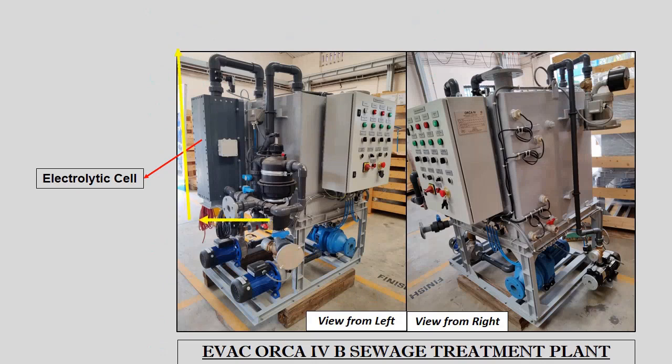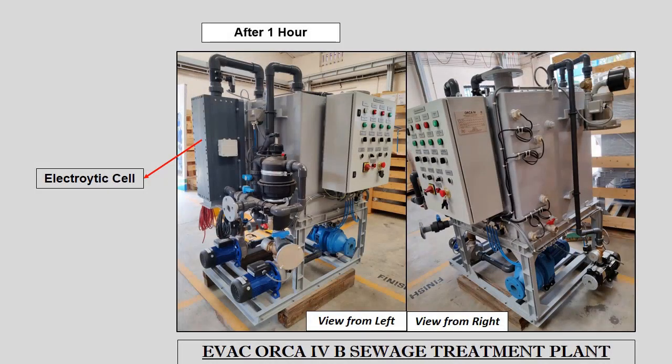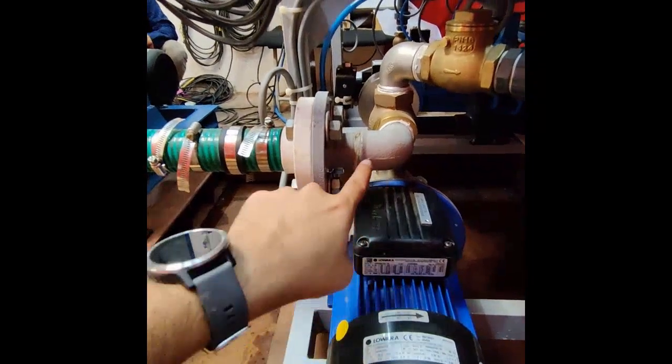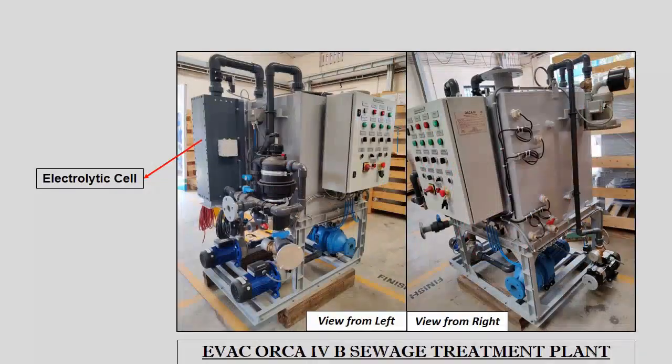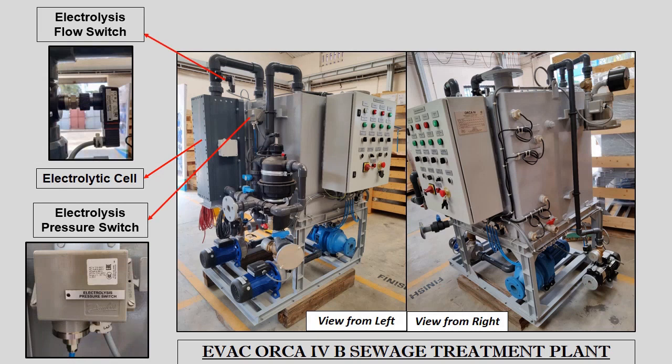As the sewage passes through the electrolytic cell, it gets treated. This treatment continues for a duration of 50 minutes, after which the sludge pump stops. The treated mixture inside the reaction tank is then allowed to settle for 1 hour. After 1 hour, the treated sludge settled at the bottom of the reaction tank is transferred to the holding tank through the sludge pump. During electrolysis, if a blockage occurs inside the pipelines, two safety switches — the electrolysis pressure switch and the electrolysis flow switch — will activate due to reduced pressure and flow, and the system will stop to avoid any damage to the electrolytic cell.